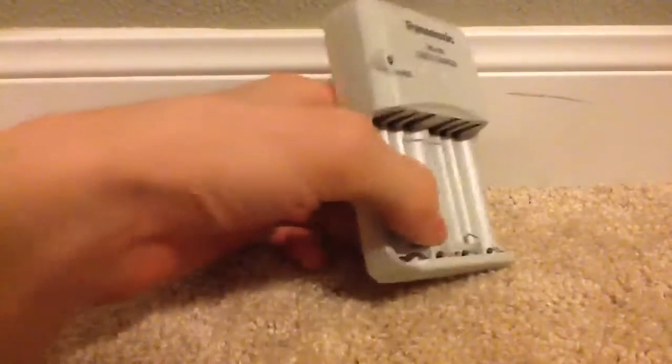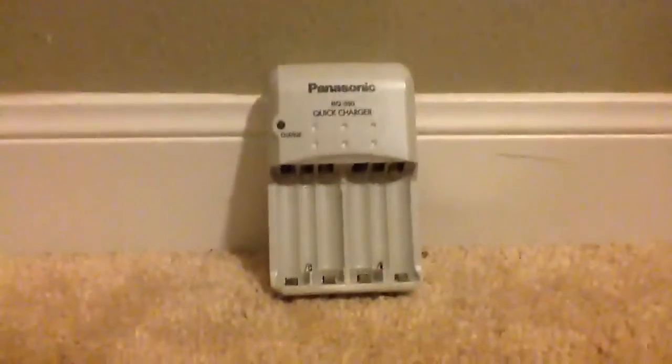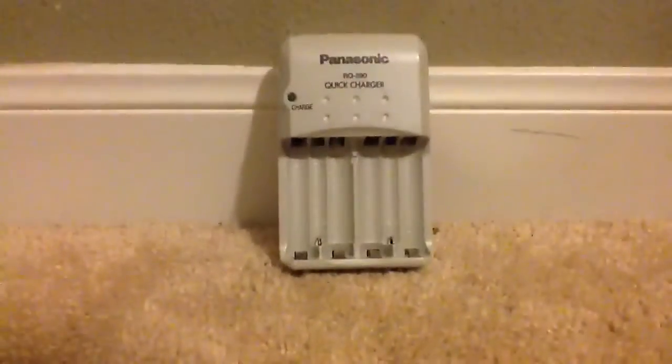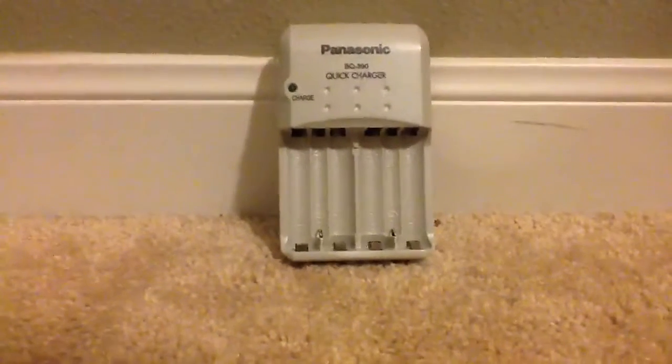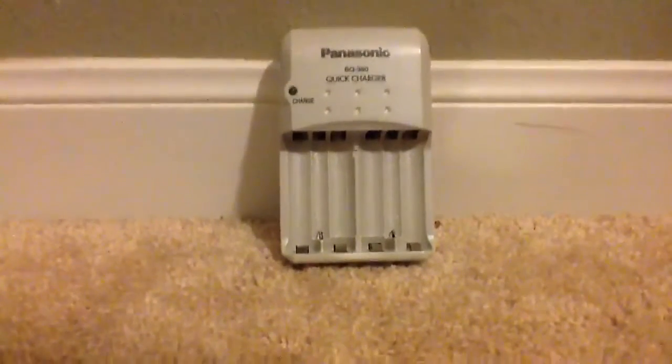It's a pretty good charger. I highly recommend you get this charger if you can. I'm not sure what the price is — my grandparents gave this to me quite a while ago. See you guys next time. Please comment, rate, subscribe if you're not, and like if you want to. I'll see you guys later. Bye bye.